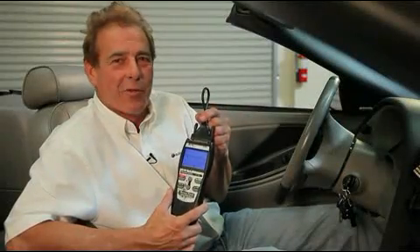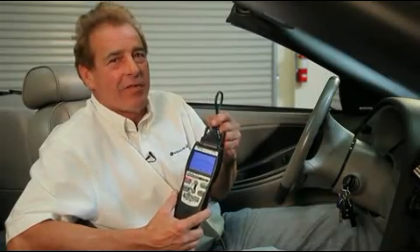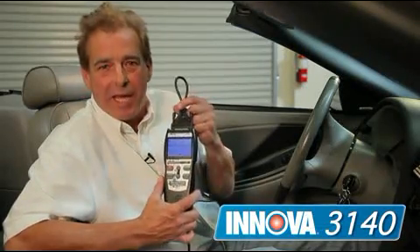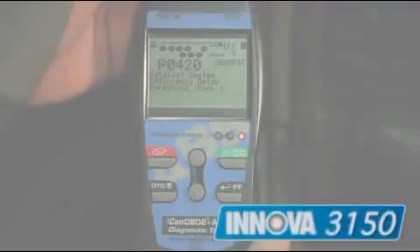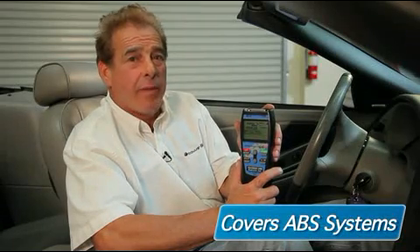Now we just talked about the 3120 with OBD1 and OBD2 and the enhanced features of the 3130. If you want to combine those two features into one unit, the 3140 is for you — this gives you the capability of OBD1, OBD2, and live data. The 3150 is a great tool for professionals. Not only does it cover OBD2, it also covers the most popular ABS systems for Ford, GM, Chrysler, Toyota, and Lexus, all in one unit.